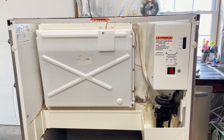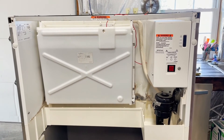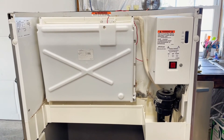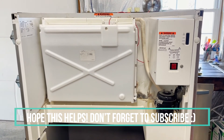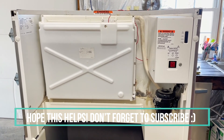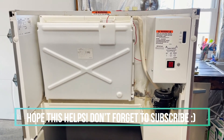After replacing the toggle switch and the ice probe thickness sensor, the machine is working fantastically. If you're having issues with short cycling, or things not working or randomly working, it could easily be that toggle switch. A lot of people think it's a control board, but more often than not those control boards are actually pretty good — so check those out first. Good luck.